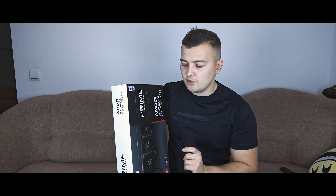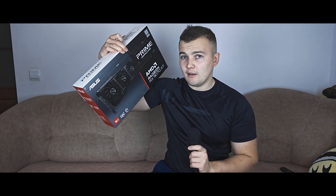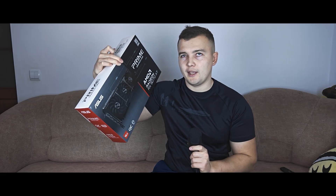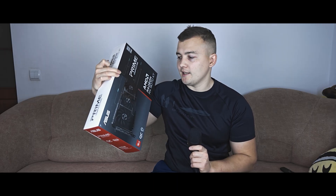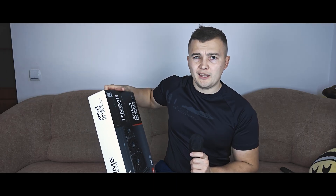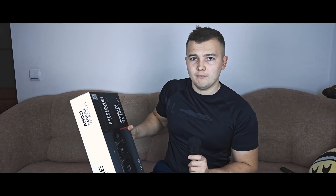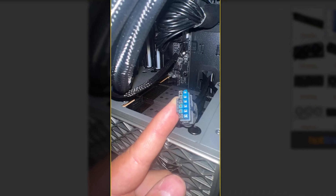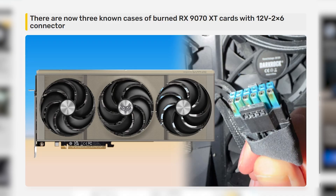This is a budget version of the RX 9070 XT — probably one of the cheapest you can get. It's the ASUS Prime. It has three fans and connects to the power supply via 8-pin connectors, with three of them. I don't think that's a bad thing; it's actually a benefit given all the reports online of newer connectors burning with new GPUs including the 9070 XT.